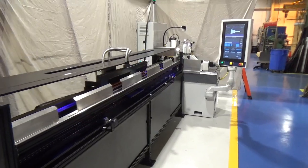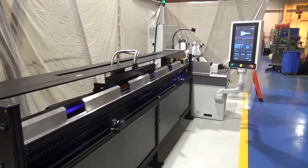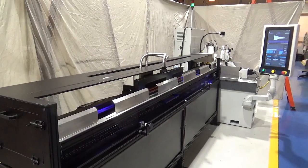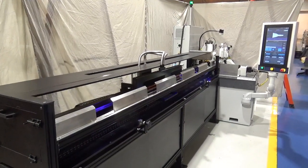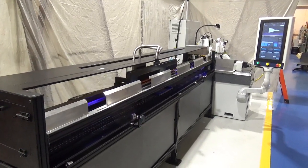High-speed EtherCAT-controlled motion and I/O, which is faster than Ethernet. Dual-core 1.6 GHz 64-bit processor with 1 GB DDR3 RAM.